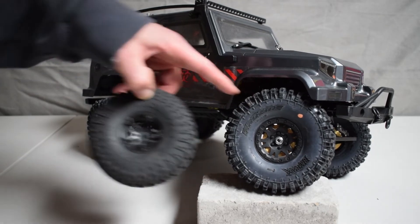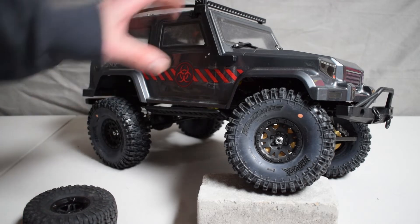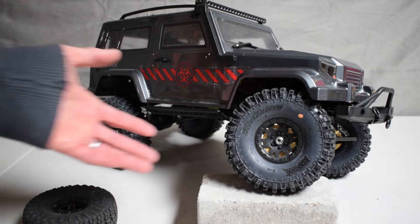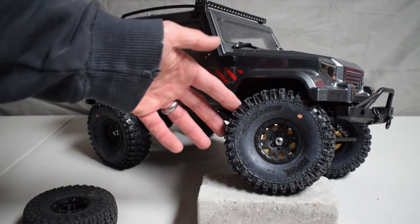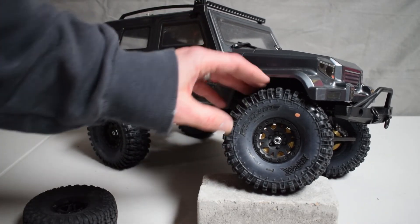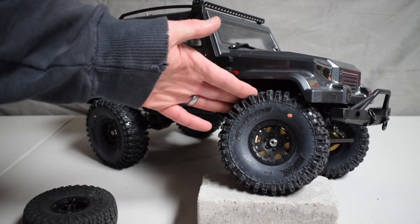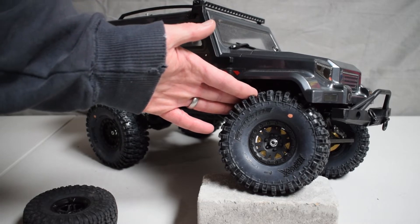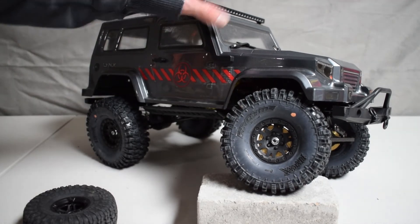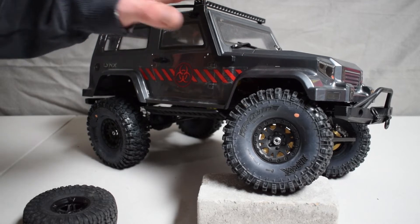The reasoning behind going with these tires was to get a little more ground clearance. When running through tall grass and differing heights of terrain, we noticed it got hung up a little bit. It could still power through, but we wanted to give it a little more height and more grip. I'd heard amazing things about the Hyrax tires ever since they were first announced and released by Proline, and the look of these tires really matched the Lynx body, so it seemed like a perfect match.